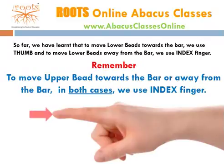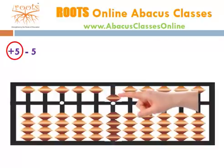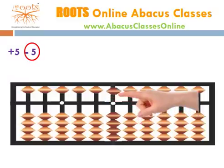Let's understand this with an example. How do we move our finger for 5 minus 5? To add 5, we slide the upper bead with the index finger. For minus 5, we slide the bead again with the index finger. In both cases, we used the index finger. Thumb is never used for moving upper beads.